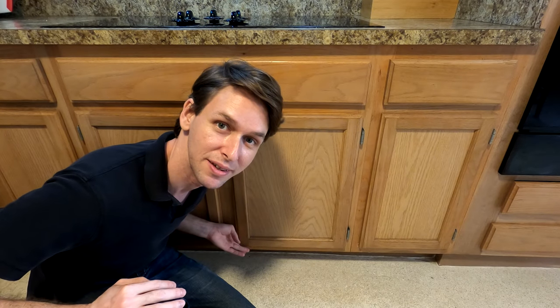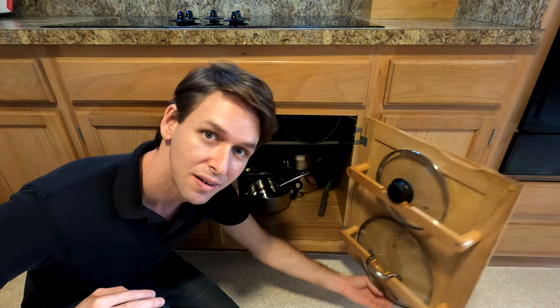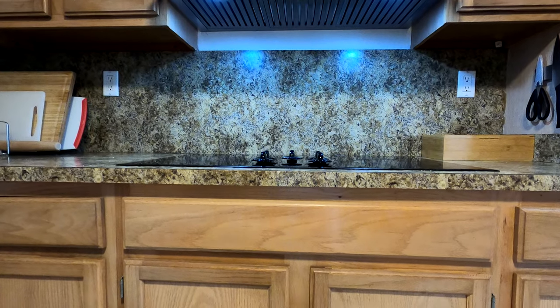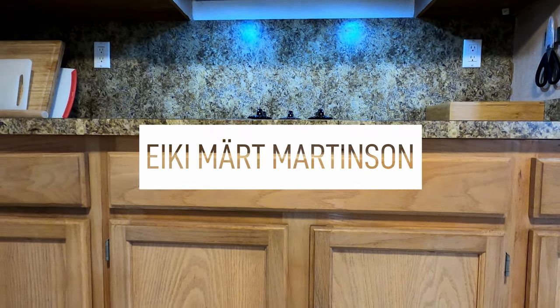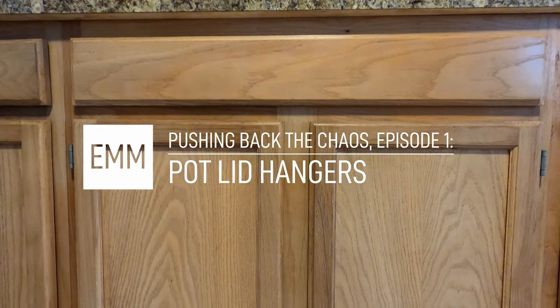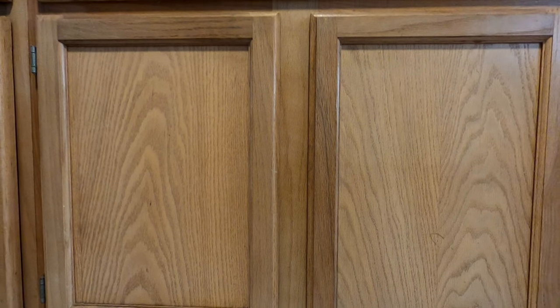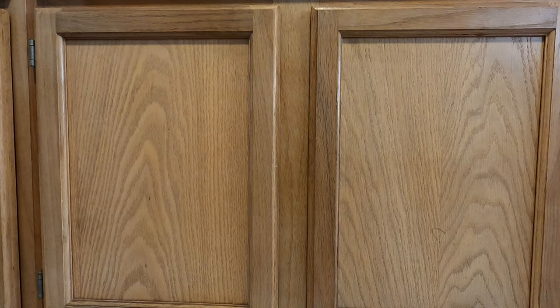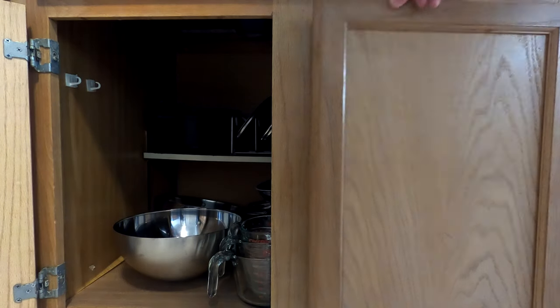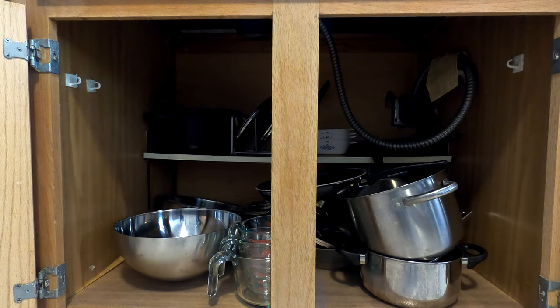I'm Aki Martinson and I made this lid hanger for my rubbish kitchen. So many people have a pot and pan cabinet like this one — it's nothing but a pile. Let's push back the chaos and make some door-mounted hangers for the pot lids.